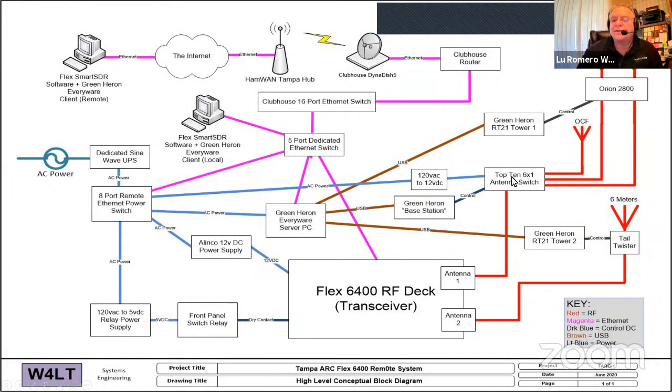That goes into the 6400 RF deck, connected to our tallest tower — a 120-foot tower with a C31XR tri-bander. Each band on the tri-bander has a separate feed line, plus an EF240 two-element 40-meter beam at 118 feet. The C31 sits at 108 feet, turned by an Orion rotor. There's also an off-center fed dipole for 30 meters and 80/160 meters, a six-meter dedicated antenna on a Tail Twister rotor, and all go into an antenna switch — covering 80 through 6 meters.